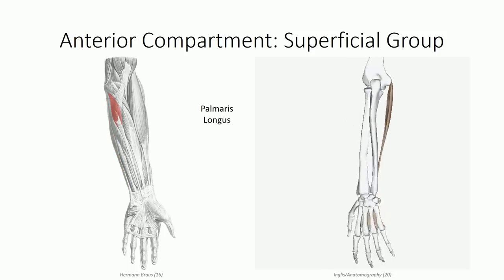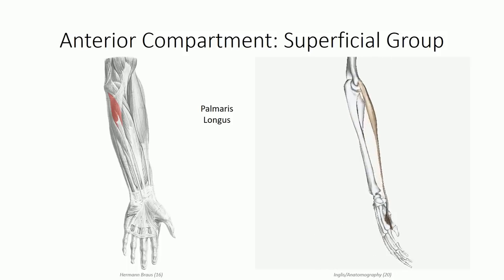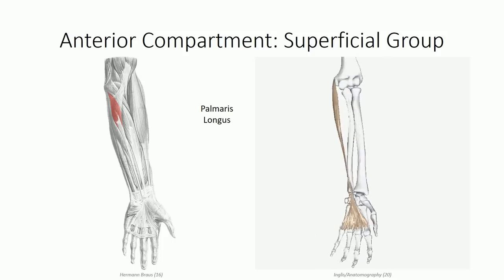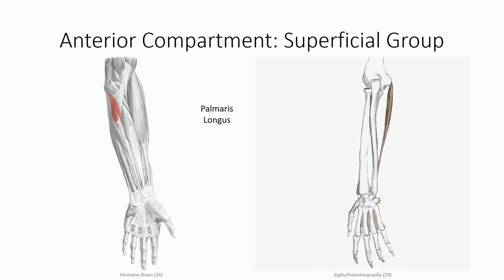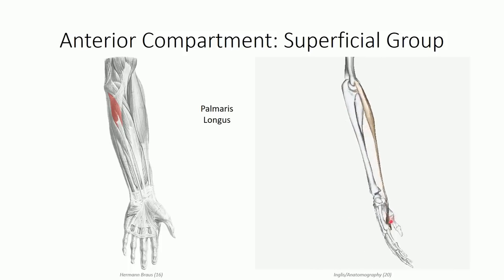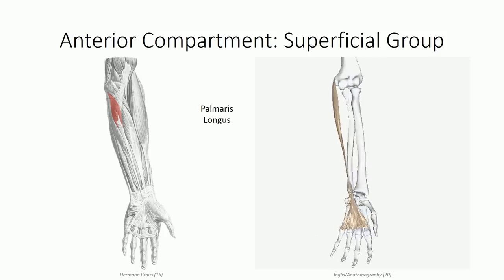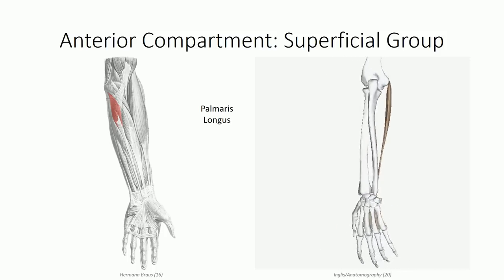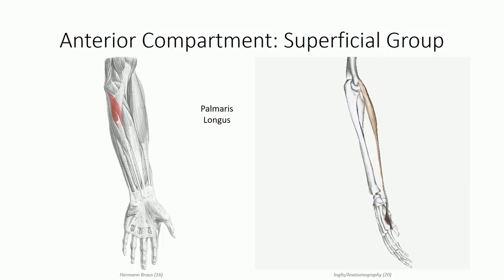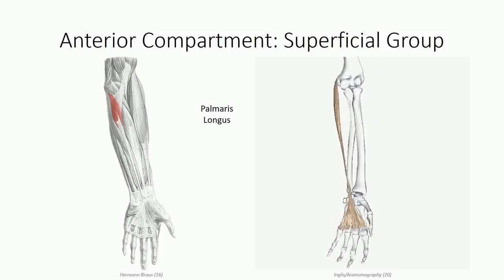Adjacent to the flexor carpi ulnaris muscle, coming off the common flexor tendon, is the palmaris longus muscle. This is considered a vestigial muscle, meaning that it is frequently absent in a large portion of the population. It has a unique insertion in that the tendon blends into the palmar fascia deep to the skin of the hand, in an arrangement similar to what we saw with the bicipital aponeurosis. We therefore identify no bony insertion for this muscle. The muscle has a rudimentary function in tensing the palmar fascia, which probably assists in the primate activity of hanging from tree branches.